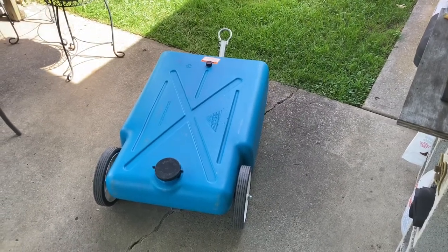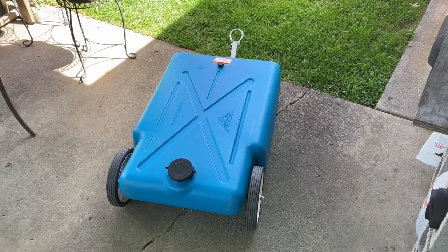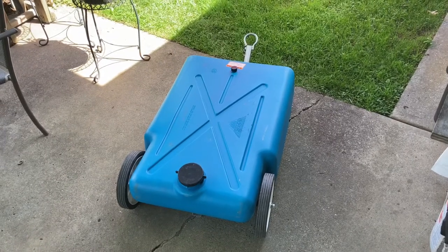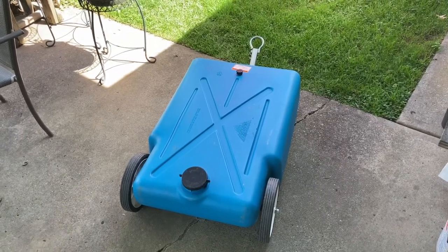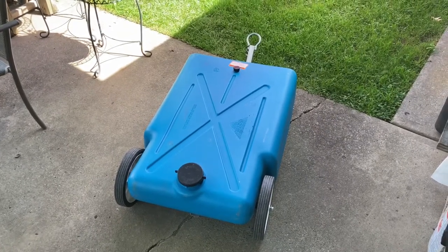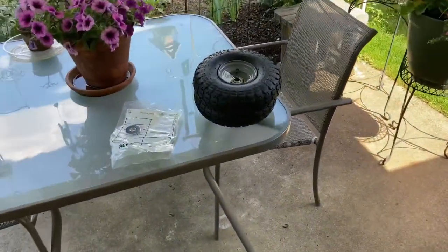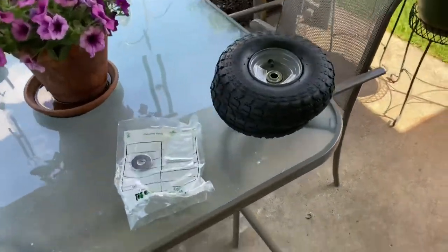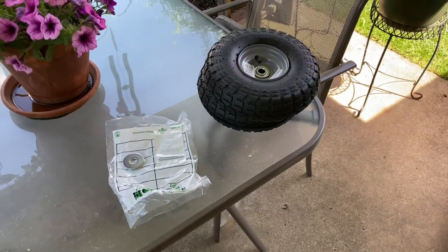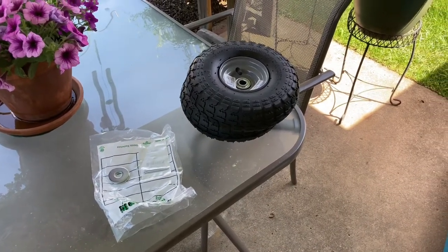Today I'm going to do a little project that I've thought about over the years with this blue tote. I'm not crazy about the wheels that came on it originally, and I've seen some posts where people have changed them out to a pneumatic air-filled tire. So I bought a couple tires that are supposed to fit, and a couple washers and cotter pins for drilling the shaft, so I'm going to try and make this work and film it for you.